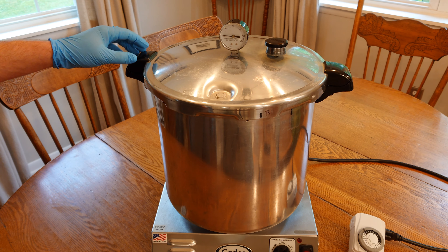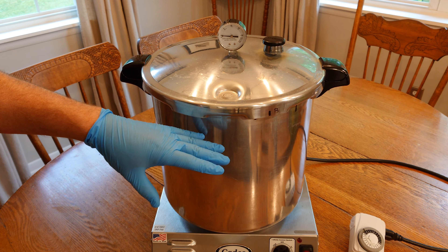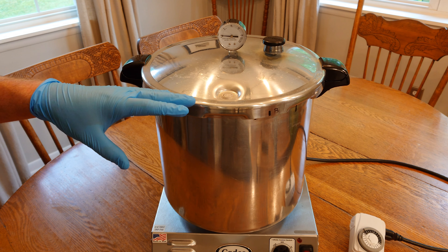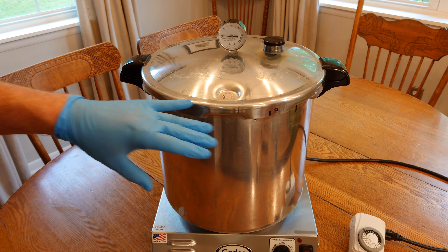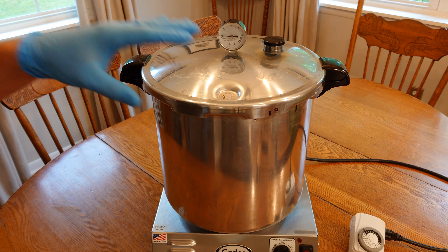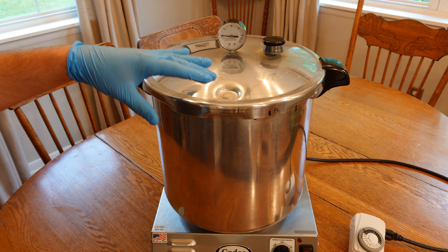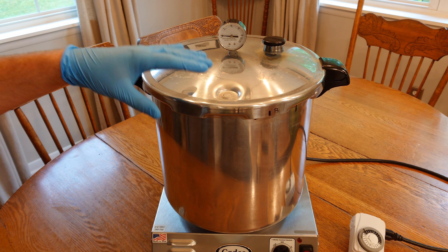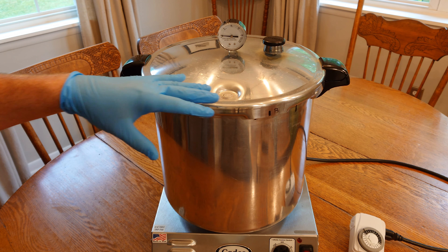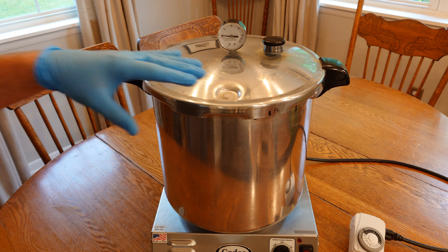It always makes me laugh: in the directions to this Presto, they say it's not intended for mushroom production. I'm not sure that's the exact wording, but something along those lines — which I always find funny because probably at least half of the people buying these things are using them for mushroom production. So Presto, if you're watching this — embrace the mushroom love, stop putting the disclaimer in there saying not intended for mushroom cultivation.